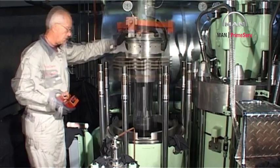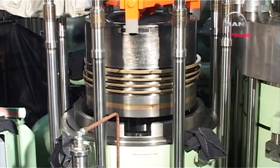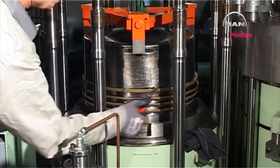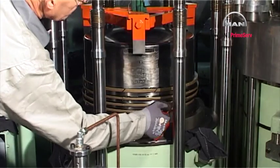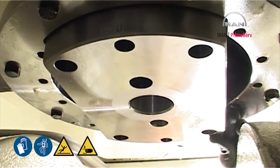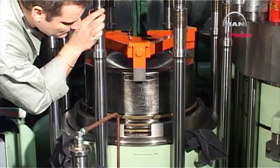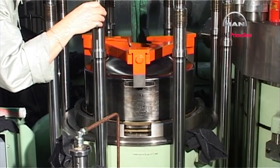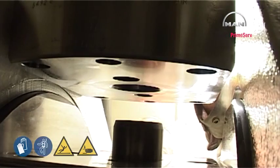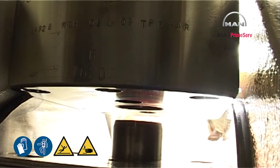Lower the piston into the cylinder liner. Lubricate the piston rings with lubricating oil. Guide the piston rod foot through the cutout in the stuffing box flange, and land the piston rod foot on the top of the cross head.